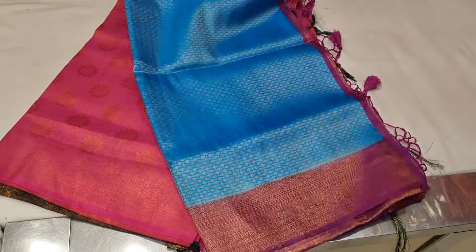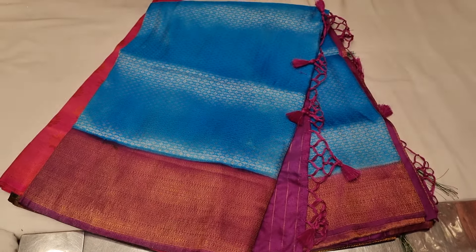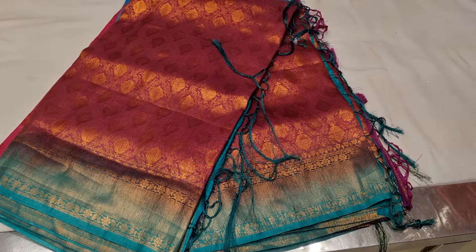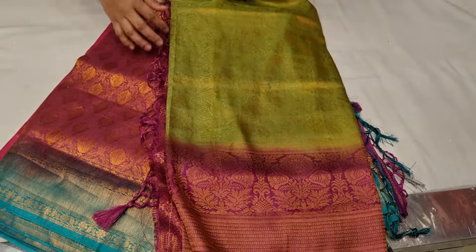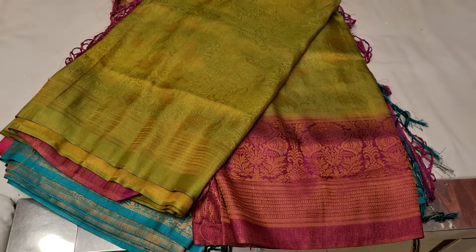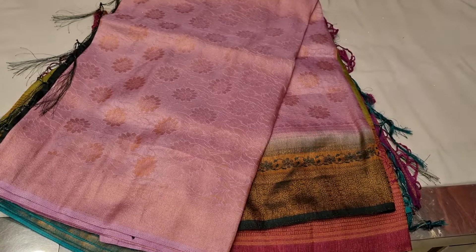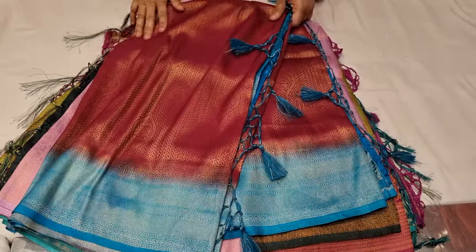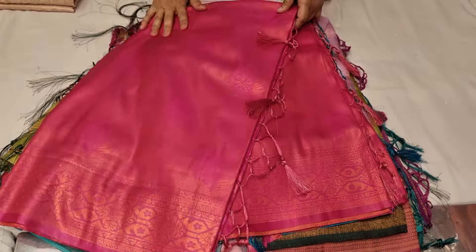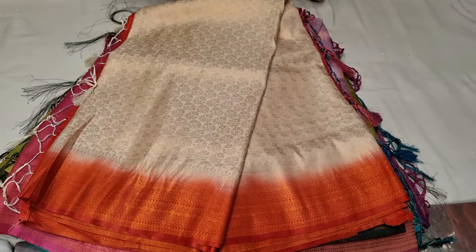Assalamualaikum. It has the matching magenta color on the top of it; the black color contrast is the color.